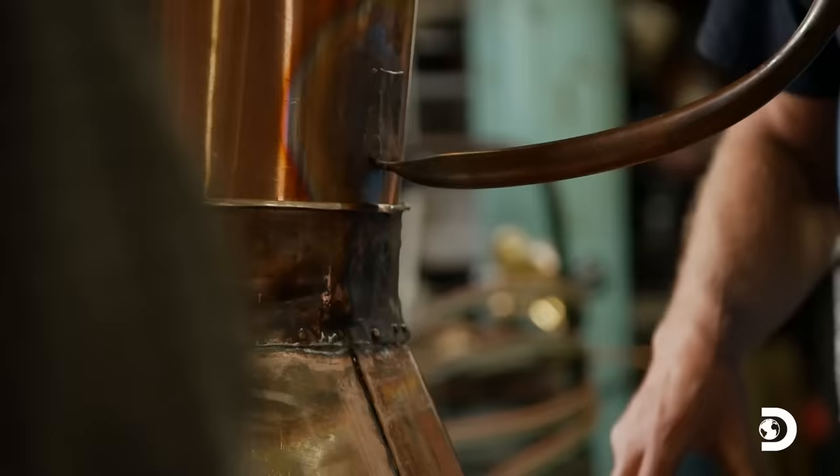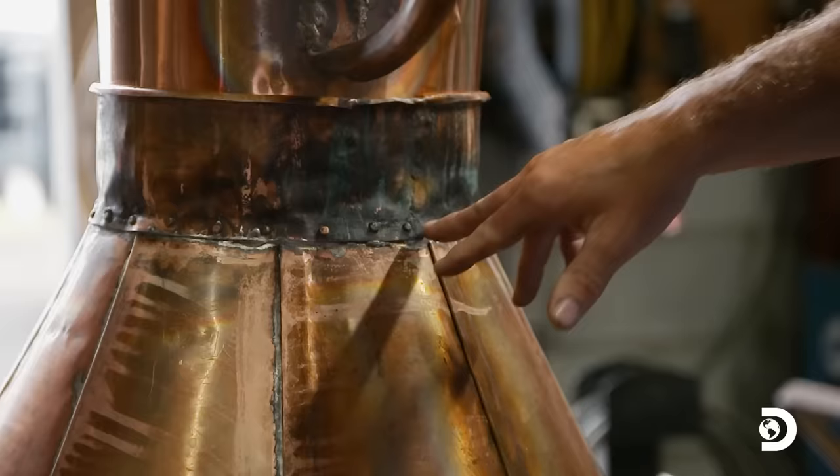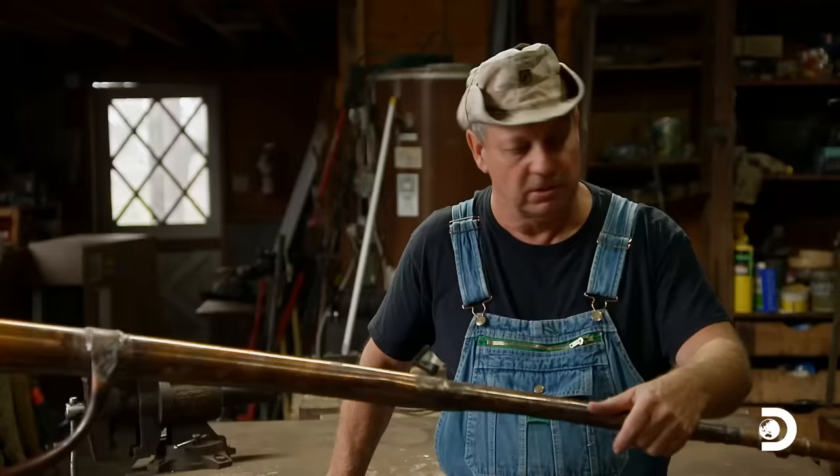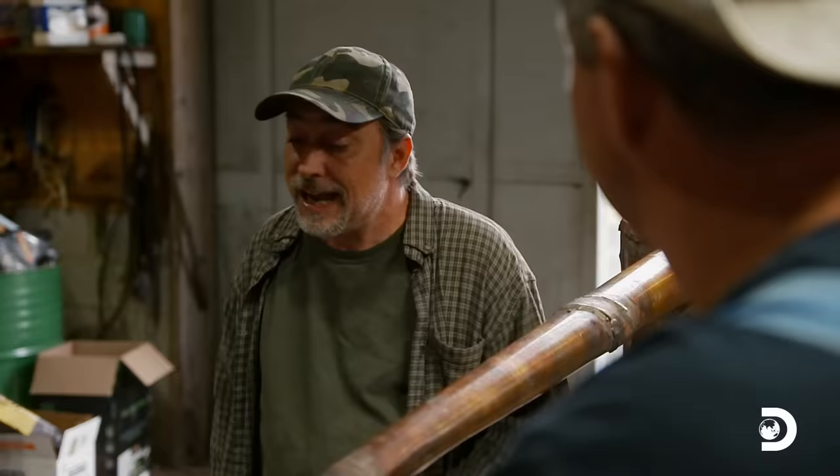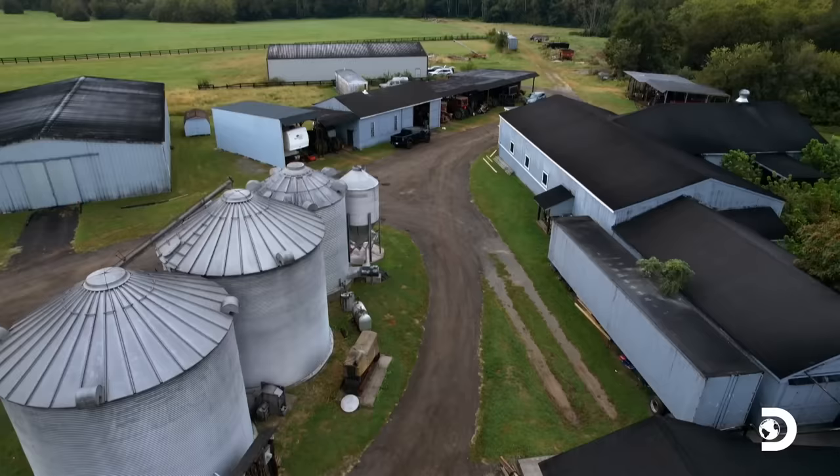I like the way they did the cap right here, and they put those rivets — three rivets on each strip. This still looks period correct. All we got to do is mash in. I can't wait to taste this stuff. That's always my favorite part.